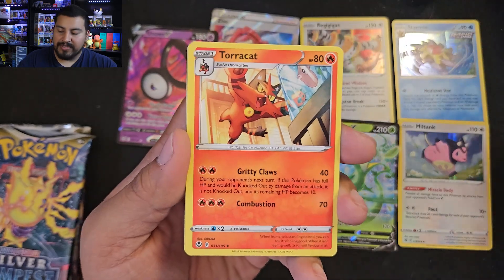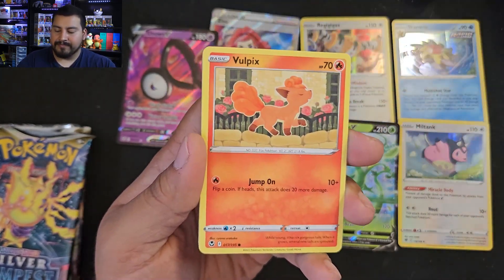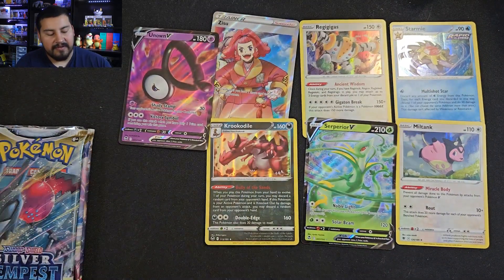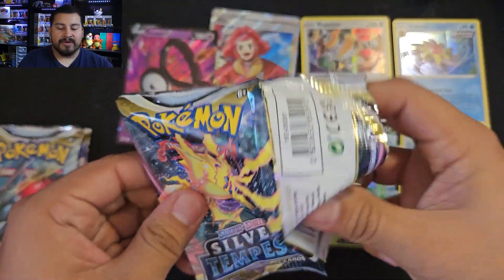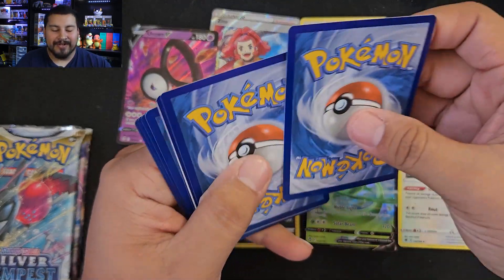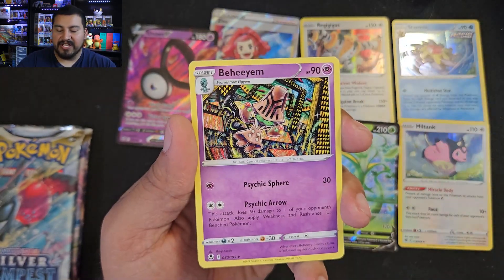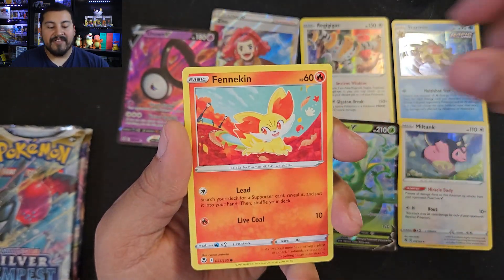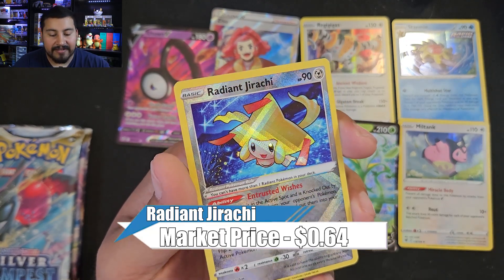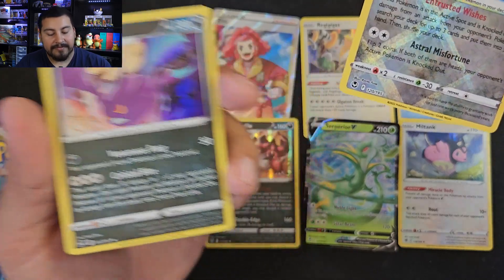Alright, what if one of the boxes just had nothing but hits? Can we get a trainer gallery in Silver Tempest? I can't recall what the big card is — I just have Lost Origin on my mind. We got a holo rare and a Pikachu reverse. Two more Silver Tempest packs. No way — we have something here, I see that dark border. We got Serena — Jelly, Be Healed — Beldum, Murkrow, Fennekin, Sandaconda — I like that artwork — and a Radiant Jirachi! Not bad.